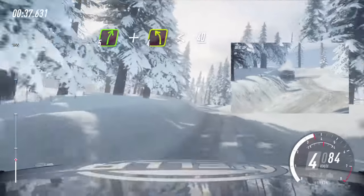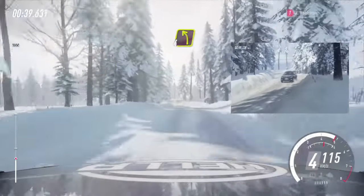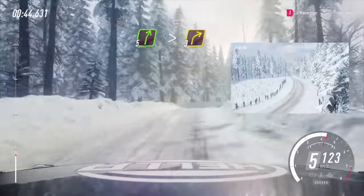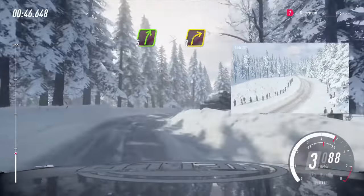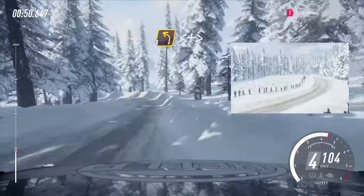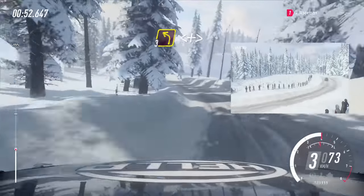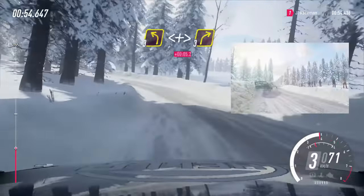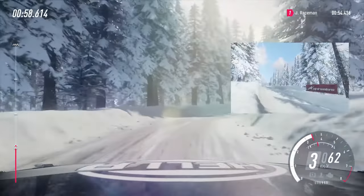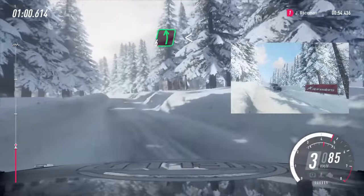40. 4 left 40. 5 right tightens 3, extra long, 40. 3 left, opens extra long, tightens into 3 right long, into 6 left of a crest, opens long.